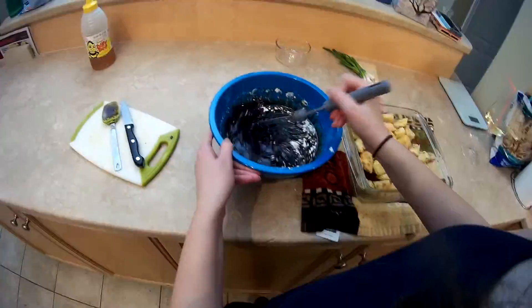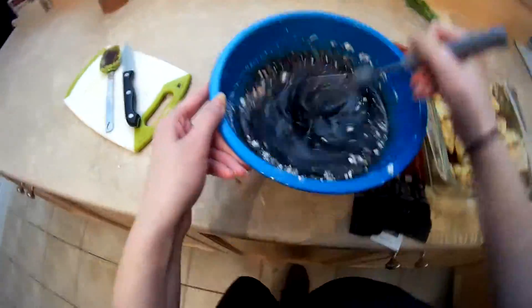Do you know what time it is? It's time to mix it all up! So one of the last steps now is to pour that sauce on your chicken. Now we're going to put it in the oven for 45 minutes, stirring halfway.